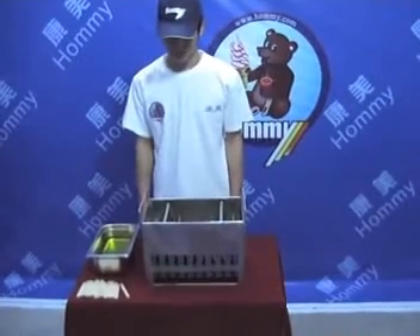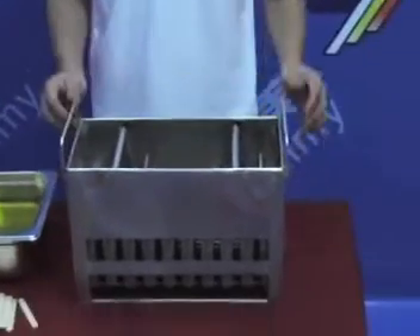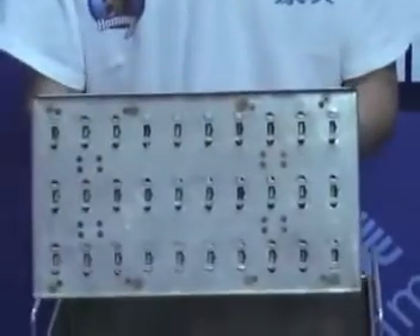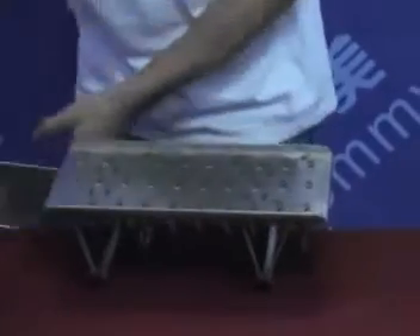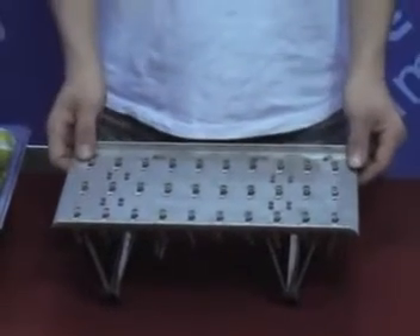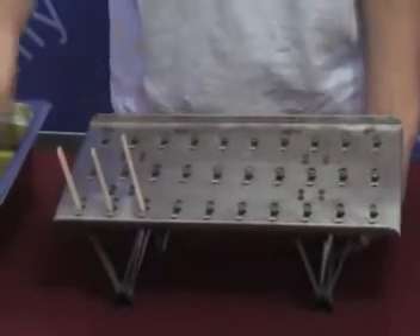As for the popsicle material, it contains water, starch, fruit extract, and pigment. This is the popsicle mold. The mold includes an outer mold and a bottom mold. They have pretty pieces on one side. Fasten the stick on the arm mold.